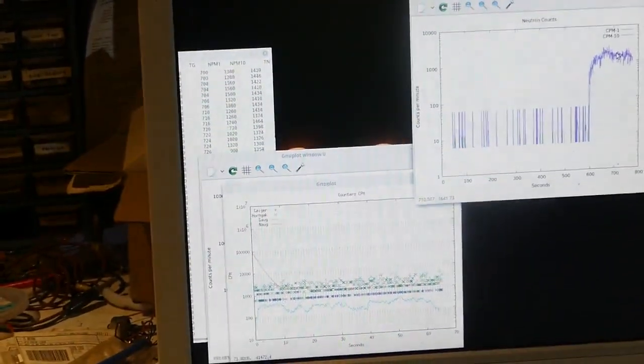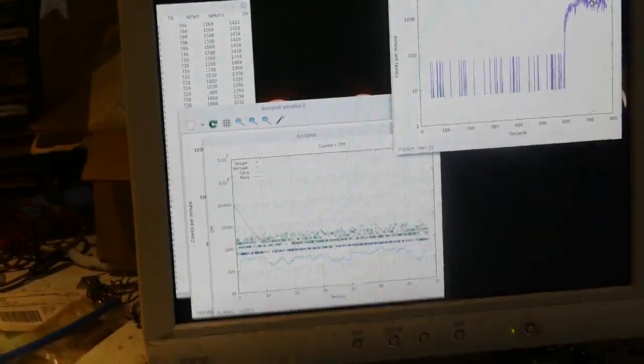We're at 1.6 to the minus, 1.4 to the minus 2. This just runs better and better. Every time I don't do anything, it works better.